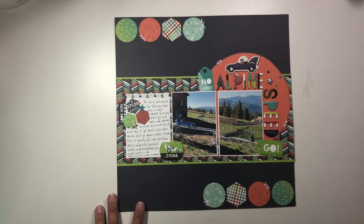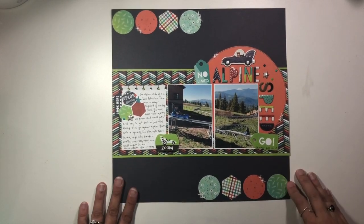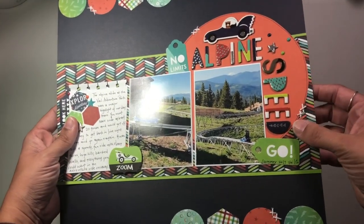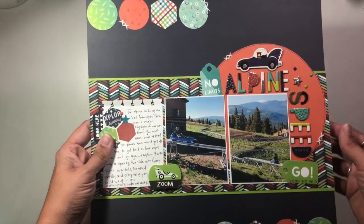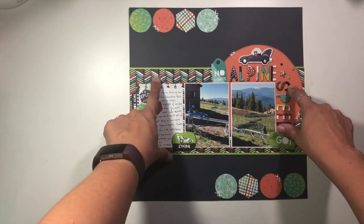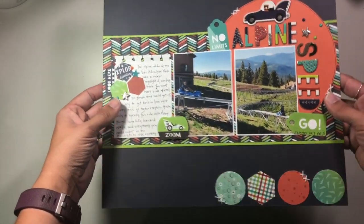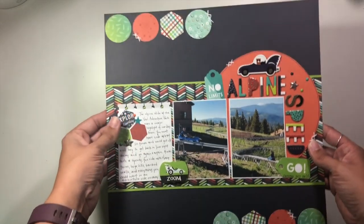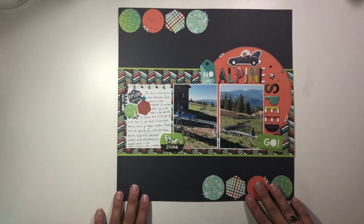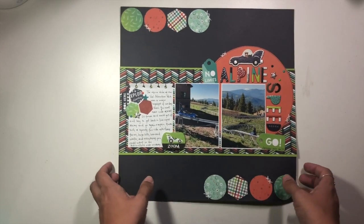Last but not least, this was for the Secret Not Secret Kit Club collaboration with Page Maps for the month of June. This was using one of the ten Page Map sketches released this month, and I absolutely love the colors in this Imagine That collection — it works perfectly for my boy pages and photos. I adore this one. There is a video if you want to check it out, and that's it for the month of June.